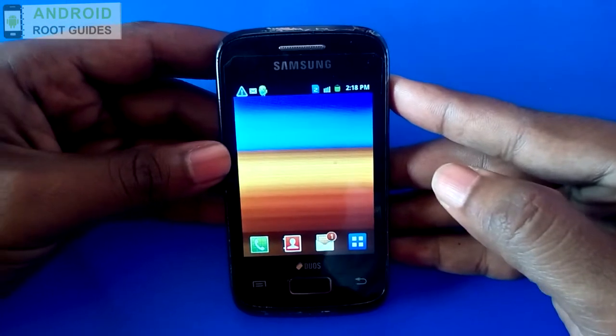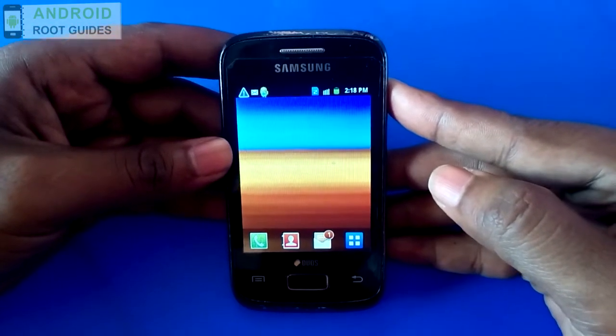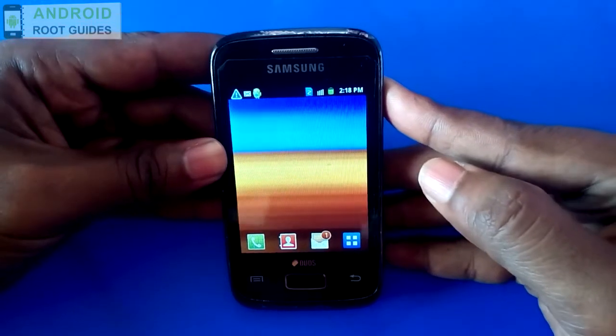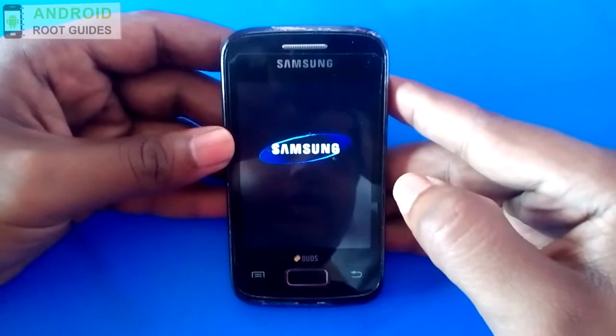First, as mentioned in the tutorial, you have to copy and paste the unroot.zip to your SD card. Once you have done that, switch off your device and wait for 5 to 10 seconds.